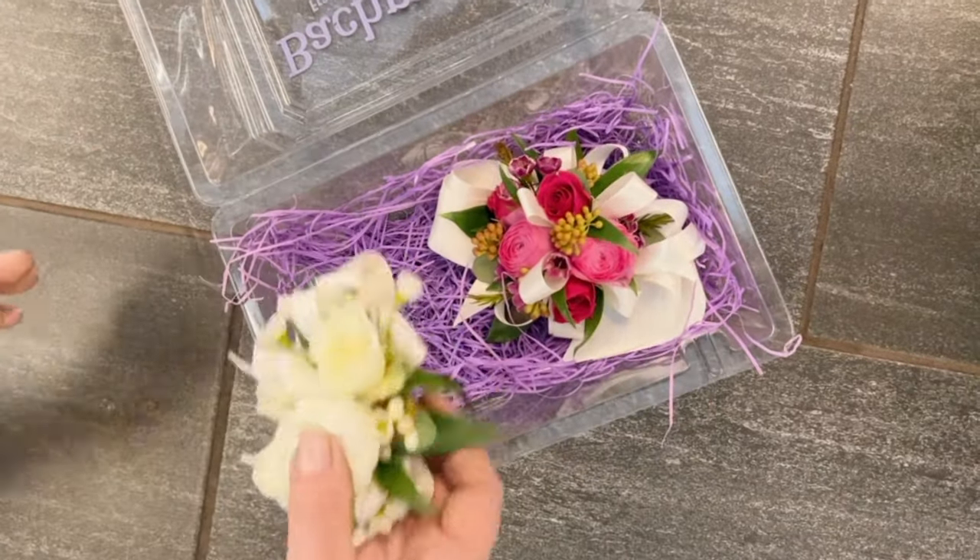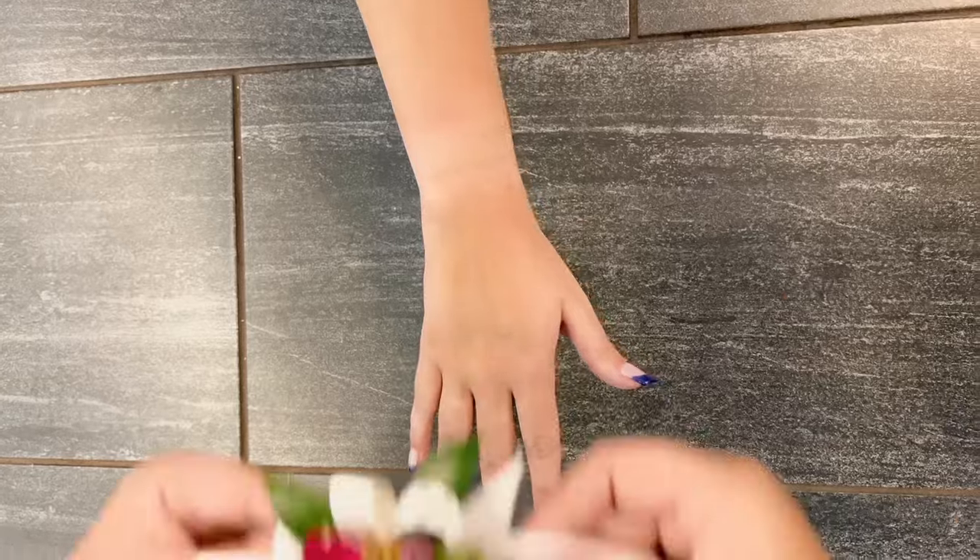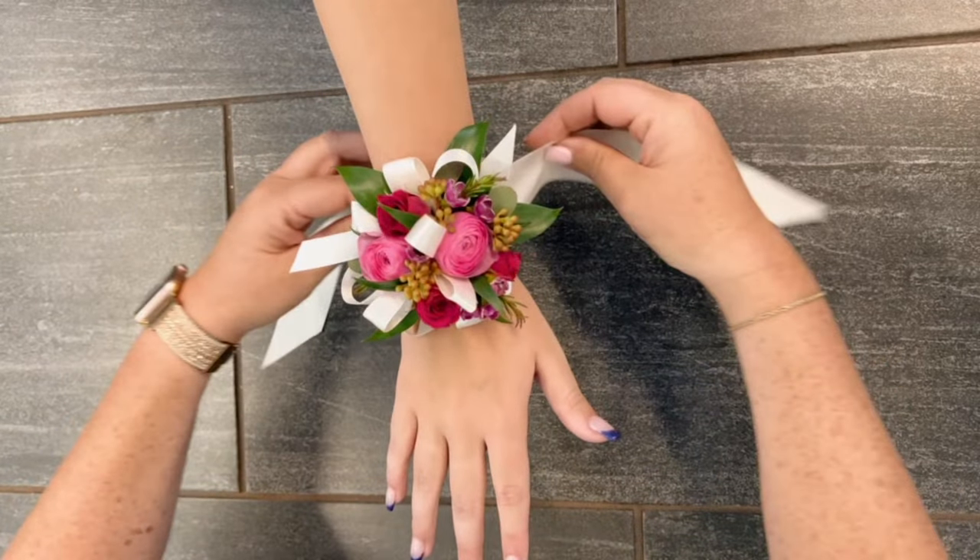First, you'll carefully remove the corsage wristlet from the box. Then, you'll place the corsage floral side up on the top of the wrist.